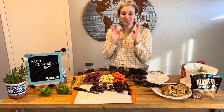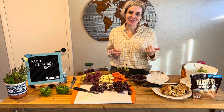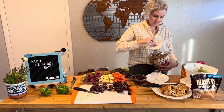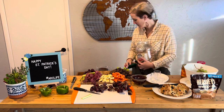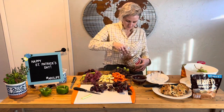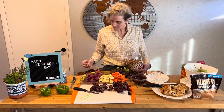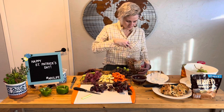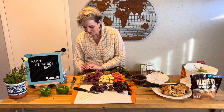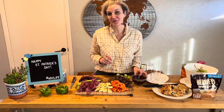Our board's getting pretty full and we have a few more ingredients to add. Let's go with pretzels next and we'll do the Irish soda bread. The Irish soda bread will go next and then we're going to put pickled vegetables right in the middle.